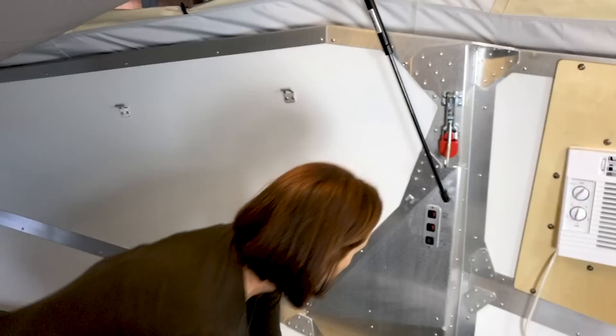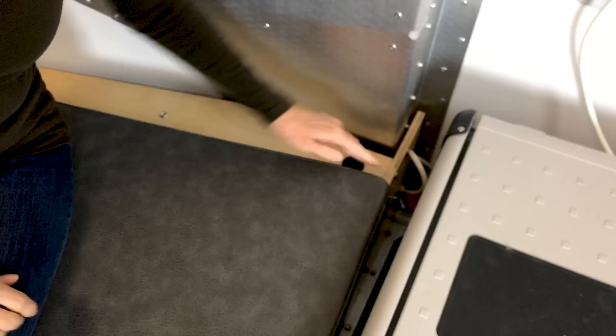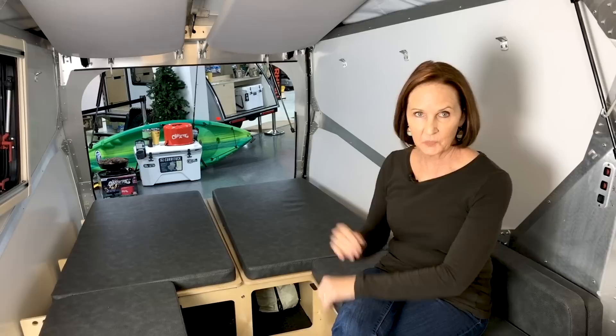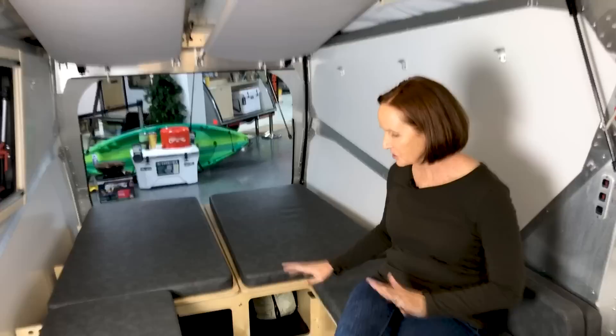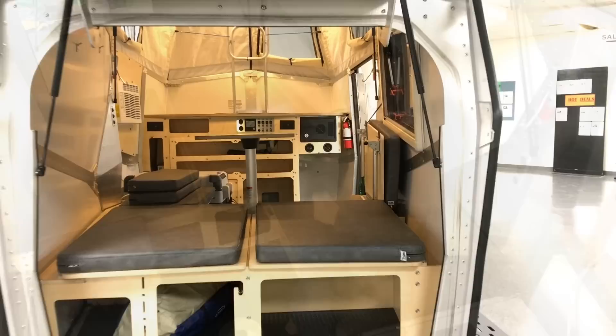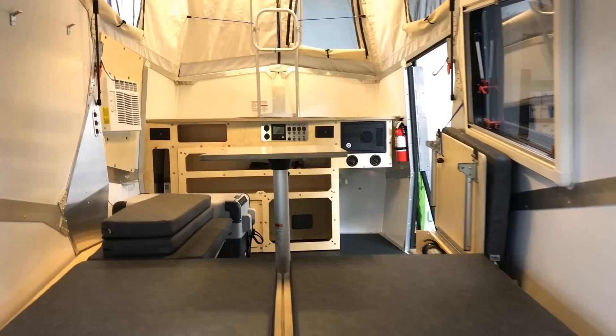There's one more charging port up here — it works for the refrigerator that's right here, in this front corner. In the seating space — which is also the sleeping area in a Cricket — you have the first area that has a table. A table pole fits right here with a table top that can actually spin either direction. You could work on a computer or use it as a dining table — spin it however it suits you best.